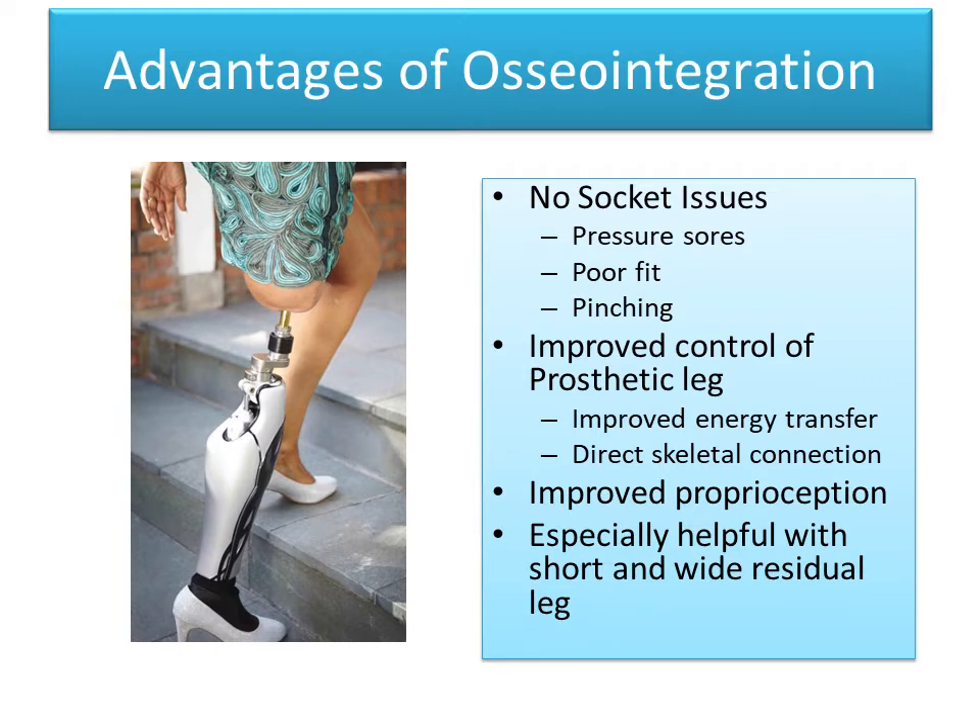The advantages of osseointegration come down to the elimination of socket issues. Sockets, as people who have them know, often lead to problems including pressure sores, poor fit, and pinching — particularly when the residual limb doesn't fit well into the socket. With osseointegration, there's improved control of the prosthetic leg with improved energy transfer via the direct skeletal connection. Patients also report improved proprioception, which is especially helpful with short and wide residual limbs.